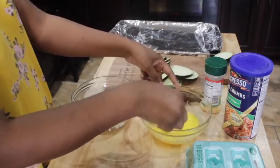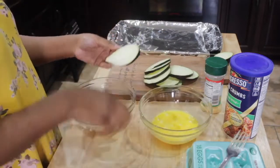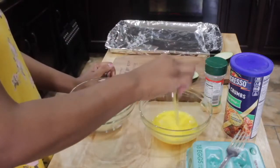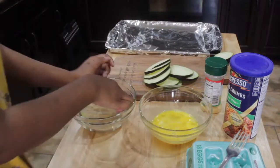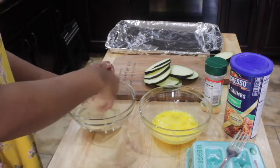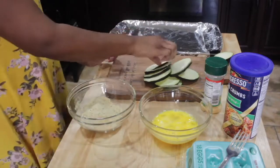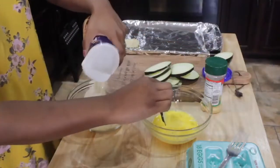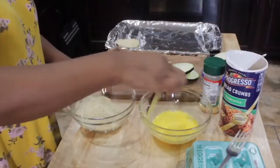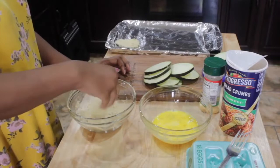Take your eggplant and dip it into the breadcrumbs. You could add garlic or anything else that you want inside of your breadcrumbs, but I just use the Italian breadcrumbs and it's good enough for me. Continue to dip your eggplant into the egg wash.